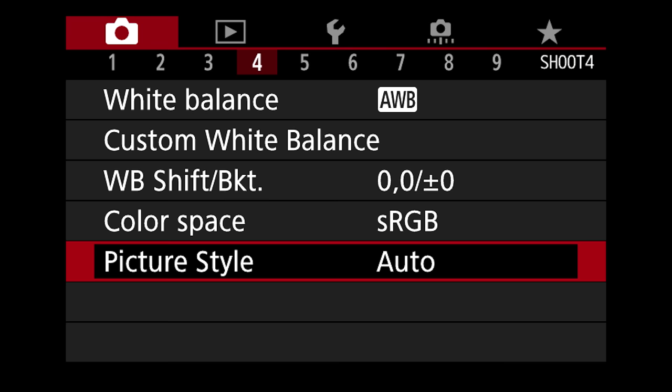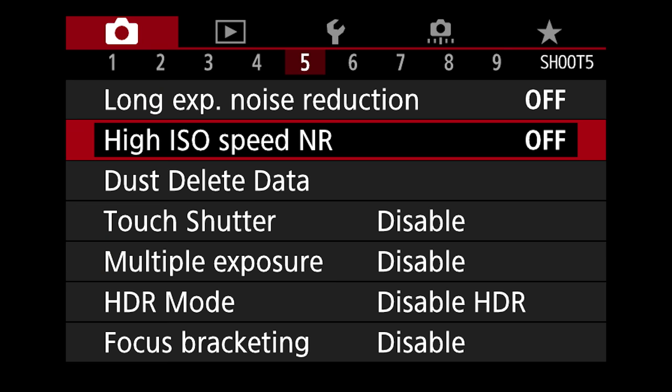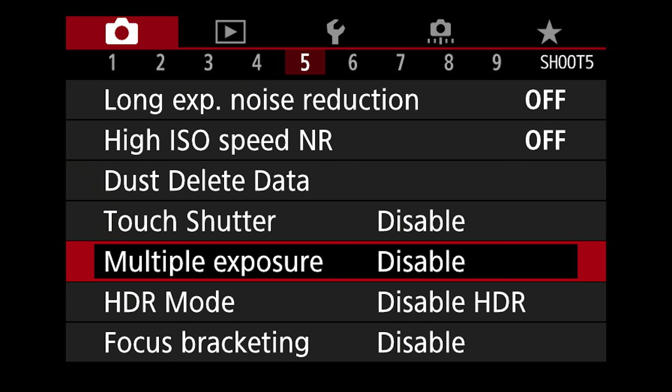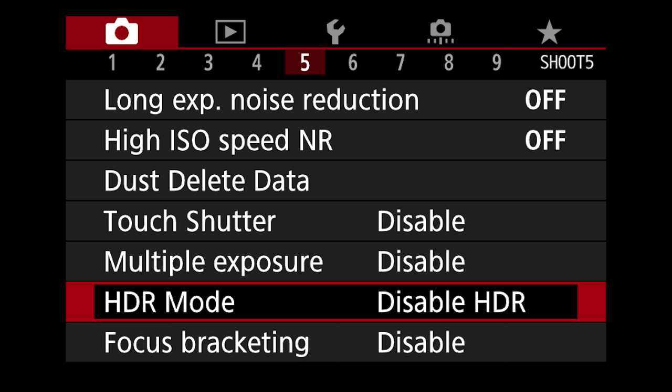Moving on to number five — long exposure noise reduction is off; I like to turn all of these off. High ISO speed noise reduction I also disable — I don't want the camera doing that. What noise reduction does is it smooths out the image when shooting at higher ISOs, which tends to make it look less sharp. I'd rather have the grain structure there. Touch shutter is currently disabled — if you enable it, it takes a picture as soon as you touch the back of the screen and it autofocuses; I leave it disabled. Multiple exposure is disabled. HDR mode is definitely disabled for me. Focus bracketing is also disabled.